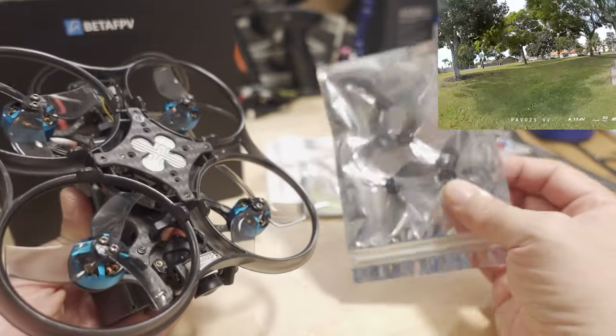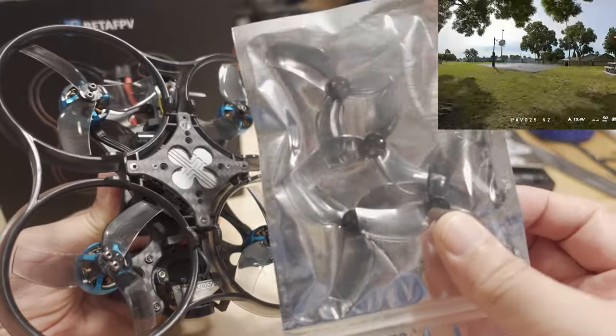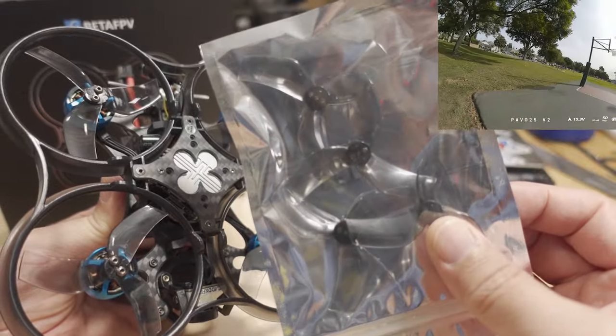Personally, I think LEDs on cine whoops are kind of pointless, but manufacturers keep making them because people buy them. If you want them, the product page shows the different colors available. You also get two spare sets of Gemfan bullnose three-bladed 2.5-inch props.